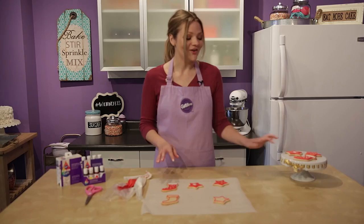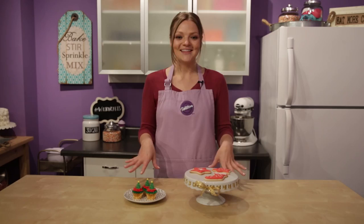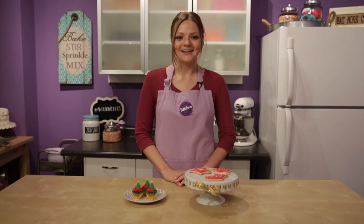And there you have it — two cute treats you can make this holiday season, thanks to ColorRite! If you enjoyed this video make sure to give it a like, subscribe to our channel, and leave me a comment down below letting me know what types of treats you'll be making this season. My name is Monique — thanks for watching!